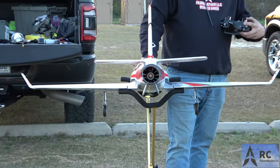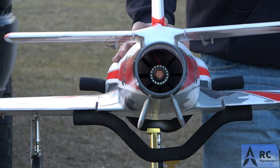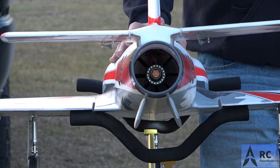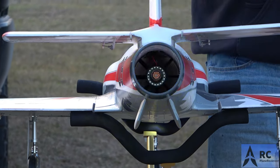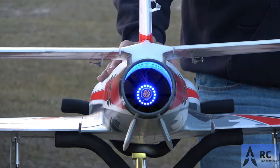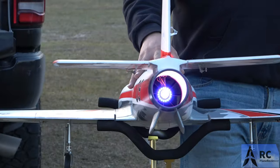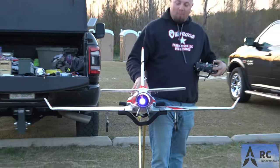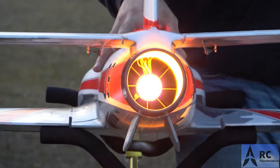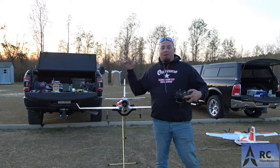All right, let's get in there — throttle cuts on. Wow, I feel that thrust man. At 25% it starts to blink blue. Oh, okay — that's a lot of thrust! Wow yeah, that's cool, that's pretty neat man. Very neat.